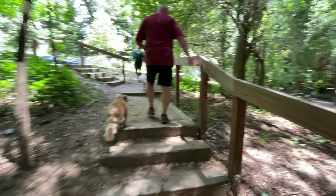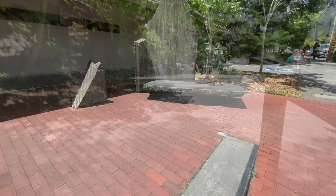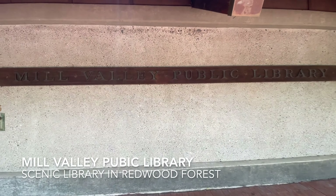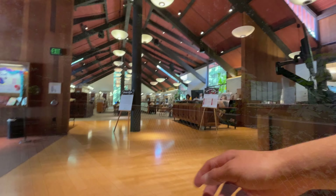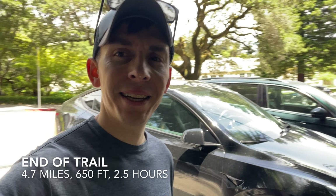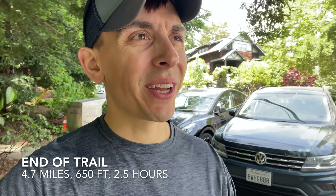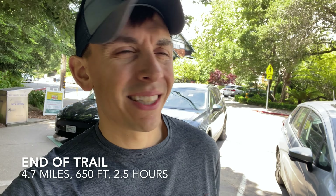We're going to check out the library really quick before we get some lunch. I just checked out the Mill Valley library — man, I could probably hang out there for a couple hours. But we're at the end of our hike. Total trail mileage was about four and a half miles, two and a half hours, and about 700 feet of elevation going up those stairs. Off to lunch.